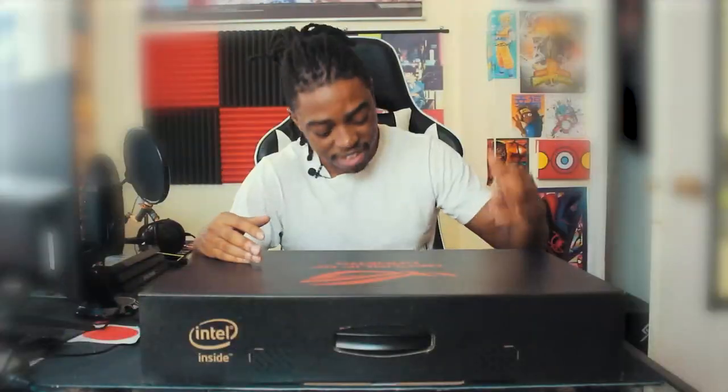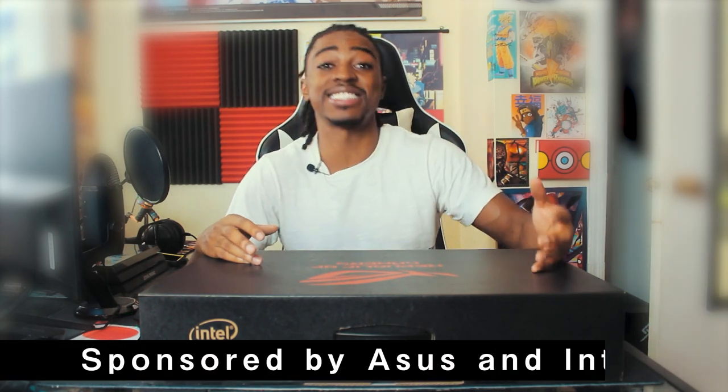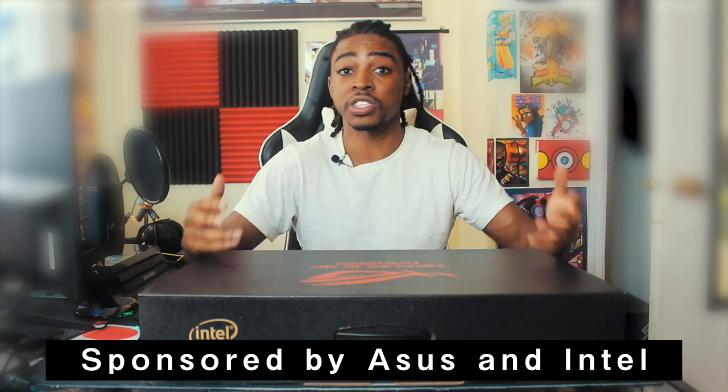What's going on fam, it's your boy the Black Master Don. I am so hyped for this video because thanks to ASUS and Intel, our sponsors for today's video, we have a new device — a new addition to the Don fam. We have something called the ASUS ROG Zephyrus Duo 15, and not only is it an amazing gaming PC, it has two screens.